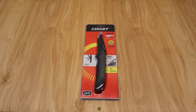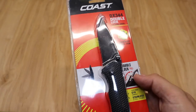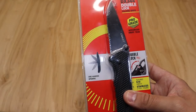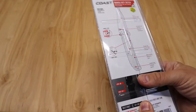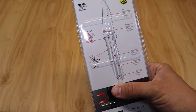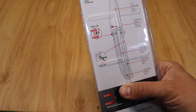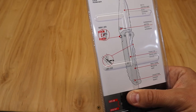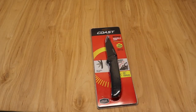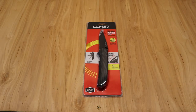The Coast DX344 double lock folding knife — let's take a quick look at the packaging. It's got the one-hand open and the double lock, which is a super interesting feature. It's got a textured G10 handle, stainless steel frame on the back, stainless steel blade, ambidextrous one-hand open, double lock, liner lock, pocket clip, nylon handle, and lanyard loop. Coast is giving us all the features up front, which is pretty cool.